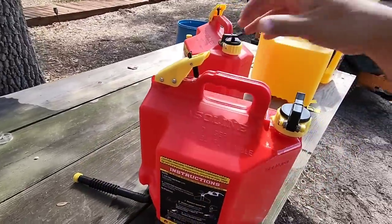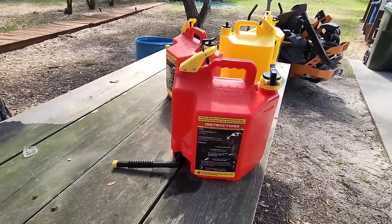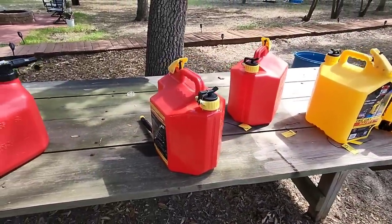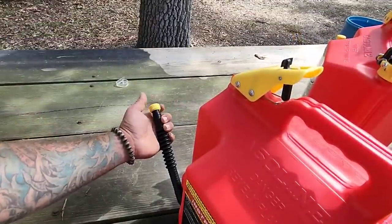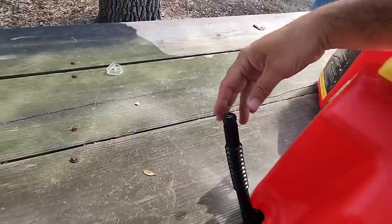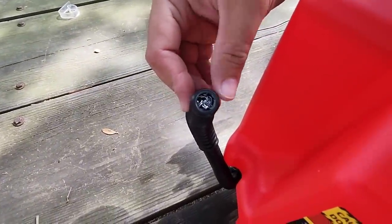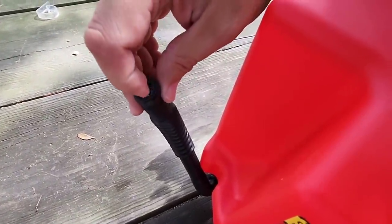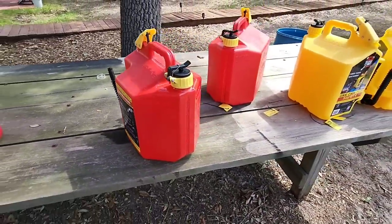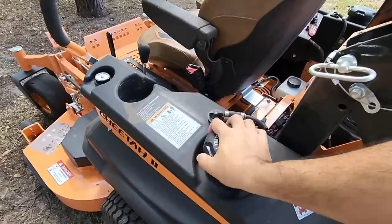We ended up spilling a little bit on the outside of the traditional can, but what I want to see now is just how much easier the SureCan is to use to fill up a mower. Let's take the cap off the end first. If you look inside the end of this you'll see that they have it full of a mesh material, and it acts as a filter — in case you have any debris in there it keeps it from coming out. That's really cool. Okay, let's take it over and fill up the Skag.